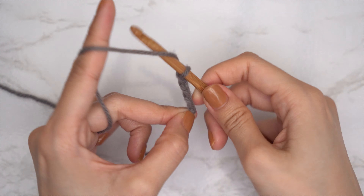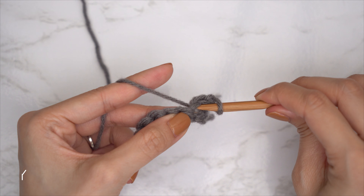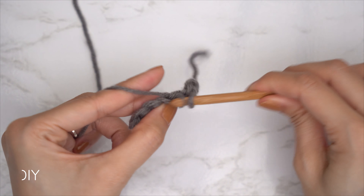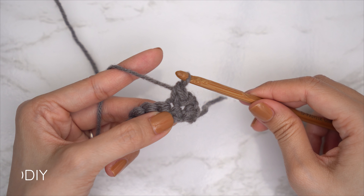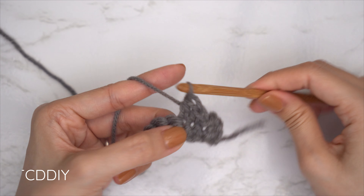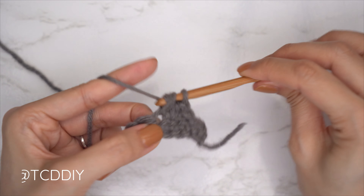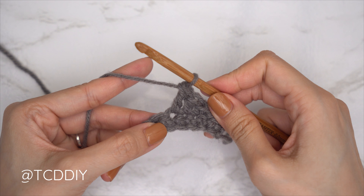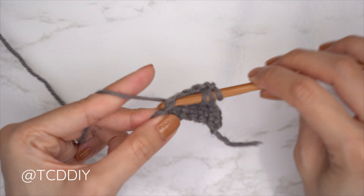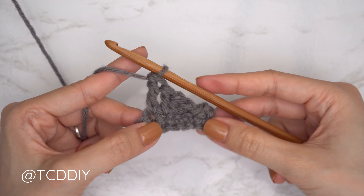We're using five stitches for this project: chain, slip stitch, single crochet, half double crochet, double crochet, and treble crochet. This tutorial is made for a size small, but you can adjust it for your size — we explain how to in the video. Let's get started.